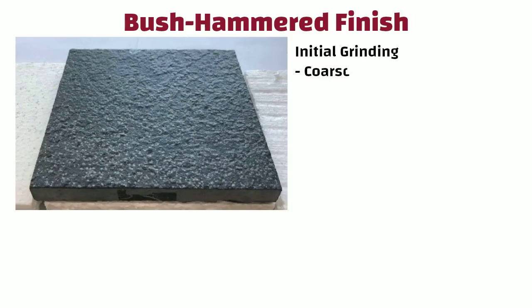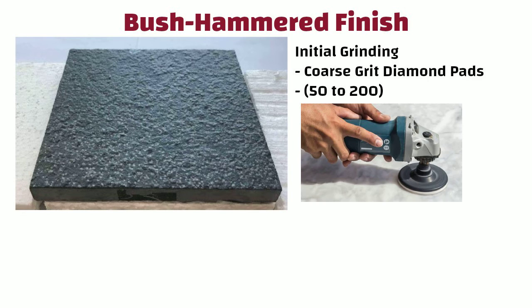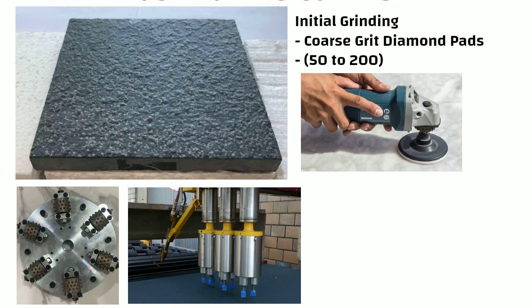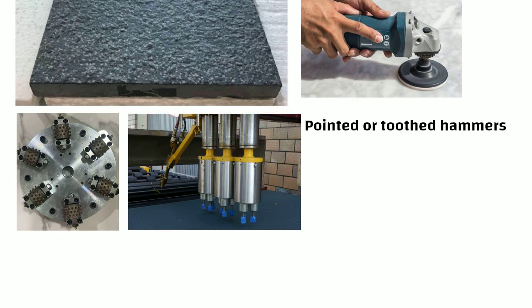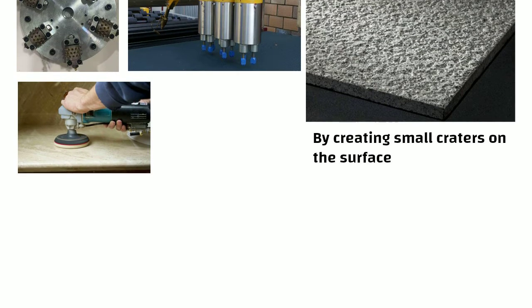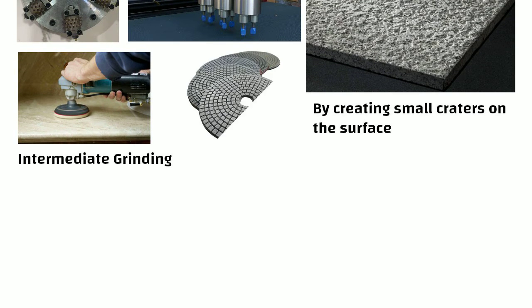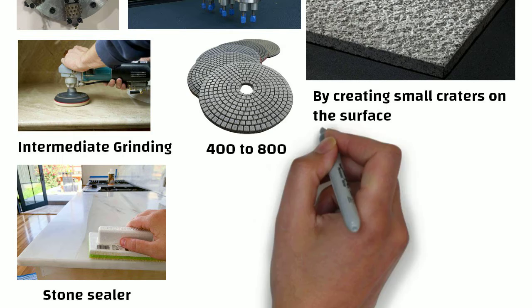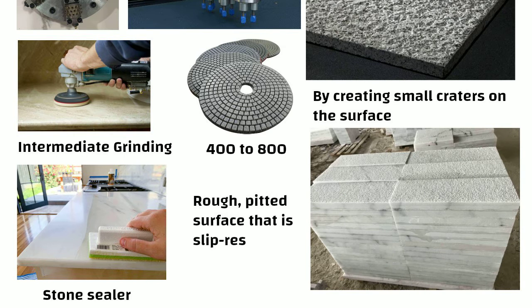Bush hammered finish: This involves initial grinding with coarse grit diamond pads of 50 to 200. Once the initial grinding is done, the surface is then subjected to the bush hammering process using a specialized machine with pointed or toothed hammers. This creates the characteristic textured finish by creating small craters on the surface. After bush hammering, intermediate grinding is done with fine grit diamond pads of 400 to 800, followed by application of a stone sealer.